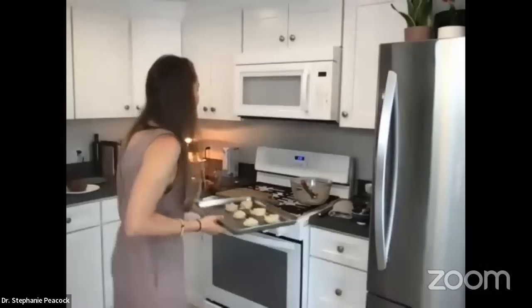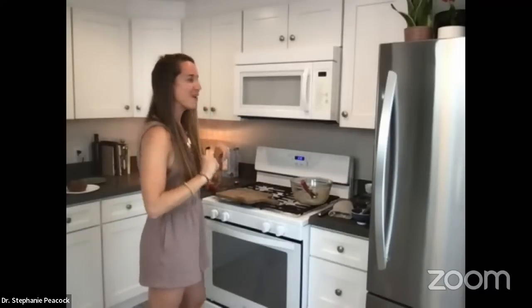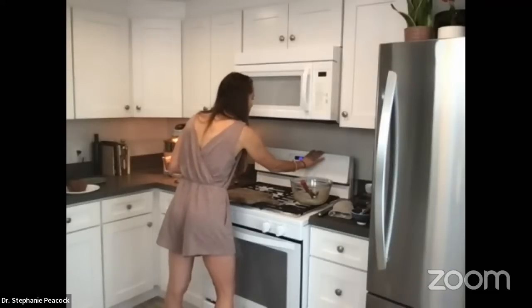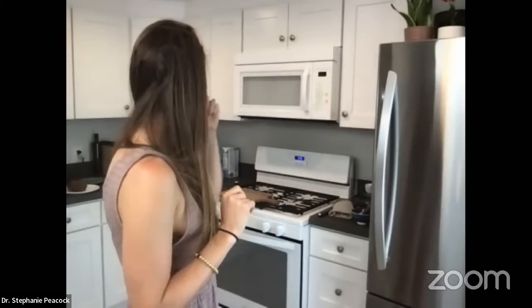I see patients in their home in the local Orange County, California area, and sometimes North San Diego County. I have a table and just go treat patients in their home. So right now the oat cookies have been baking for about 10 minutes, and the French toast slices are starting to brown up in the air fryer.